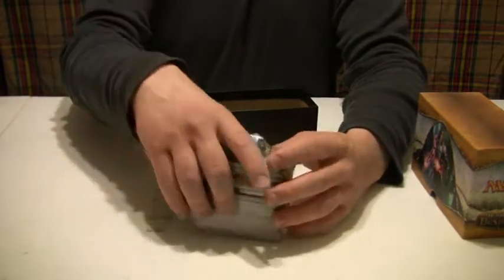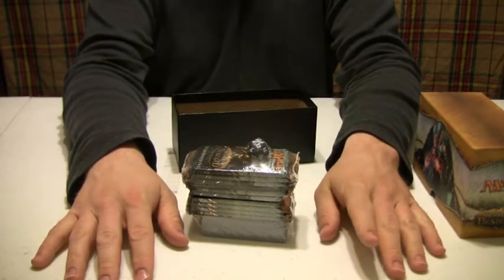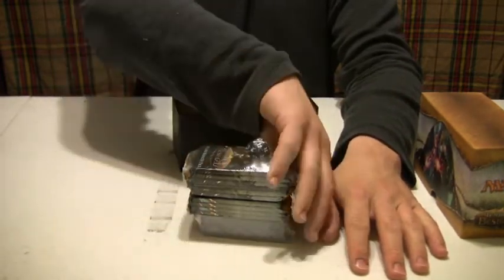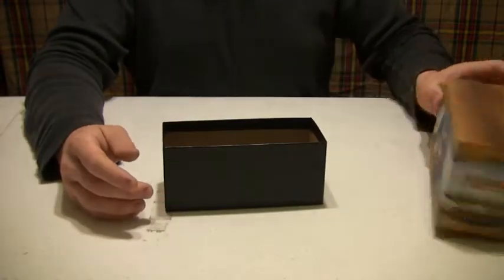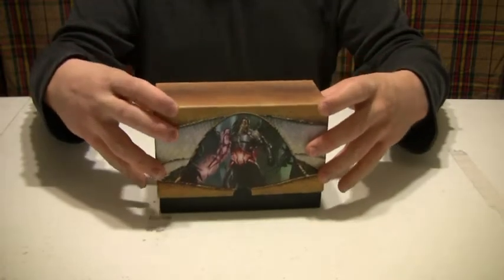So apparently, having this many cards is not that big of a deal, even though it's a lot, because Magic the Gathering people collect cards like hell. Still enough to play, right? So that's the box set — it looked bigger, but now it looks still pretty big. Whatever — pretty cool.